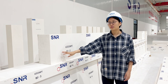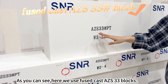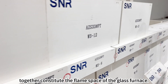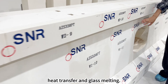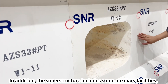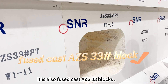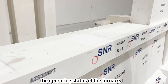Next we will see the breast wall. As you can see, here we use fuse cast AZS 33 blocks. The breast wall and other parts of the furnace together constitute the flame space of the glass furnace. This space is the key area for fuel combustion, heat transfer and glass melting. In addition, the superstructure includes some auxiliary facilities — peepholes — which also use fuse cast AZS 33 blocks. The peepholes allow operators to monitor and adjust the operating status of the furnace.